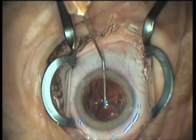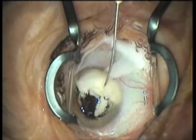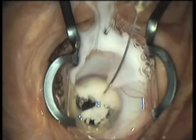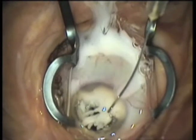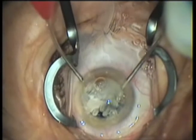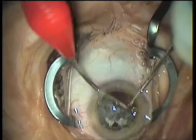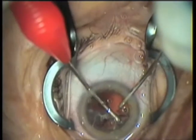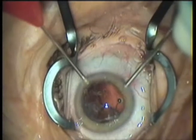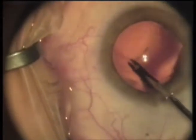Avoid these mistakes: don't inject the OVD first, as it will stain with the vitreous when you inject the triamcinolone. Don't use your irrigation-aspiration cannula to remove the residual masses and the vitreous. Don't try to do risky manoeuvres like posterior capture to place a lens inside the bag. Try to be simple.